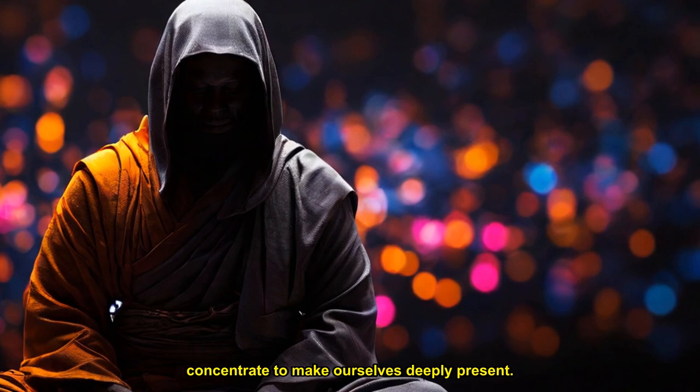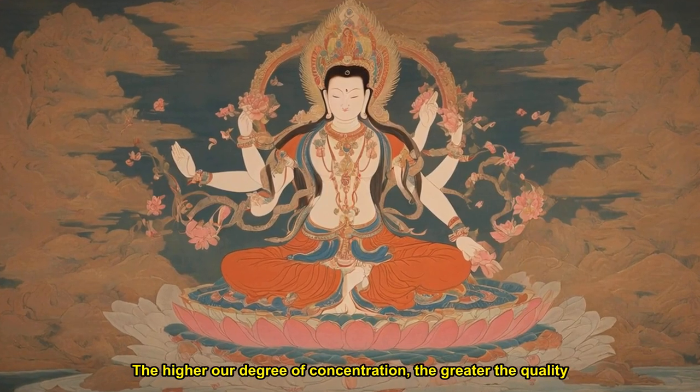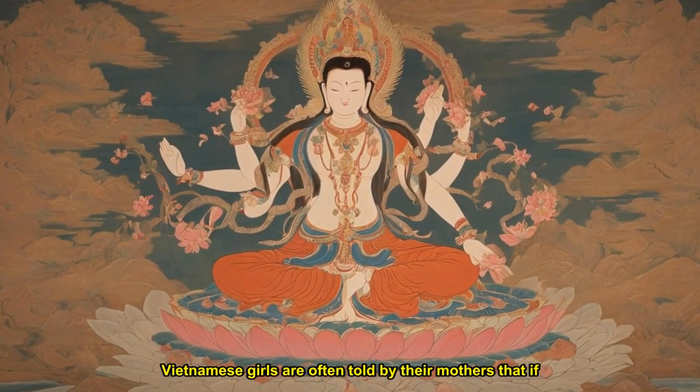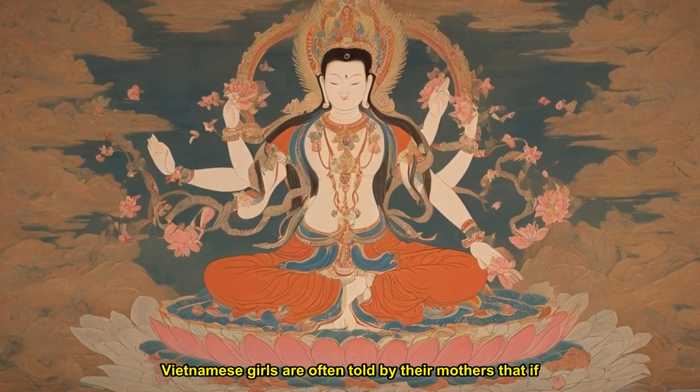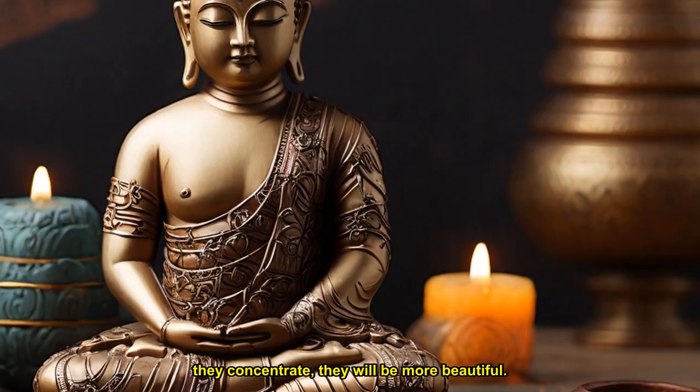Right concentration leads to happiness, and it also leads to right action. The higher our degree of concentration, the greater the quality of our life. Vietnamese girls are often told by their mothers that if they concentrate, they will be more beautiful. This is the kind of beauty that comes from dwelling deeply in the present moment. When a young lady moves inattentively, she does not look as fresh or at ease. Her mother is encouraging her daughter to practice right concentration.